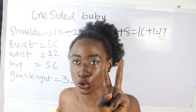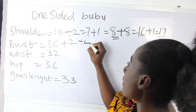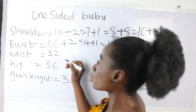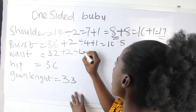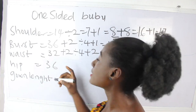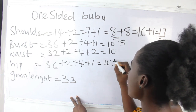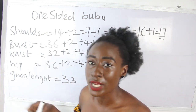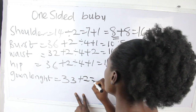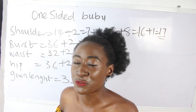We are going to make use of two shoulders. Our bust measurement is 36 plus 2 divided by 4, plus 1, giving us 10.5. Our waist is 32 plus 2 divided by 4, plus 2, giving us 10. Our hip is 36 plus 2 divided by 4, plus 1, plus 1, giving us 10.5. Our gown length is 33, plus 2 inches sewing allowance, giving us 35 inches.